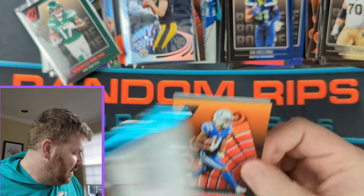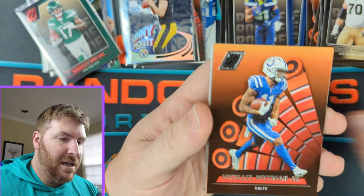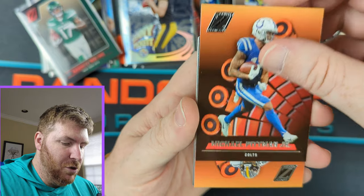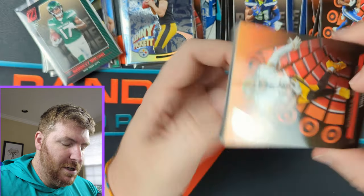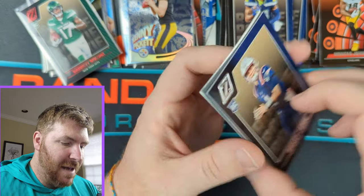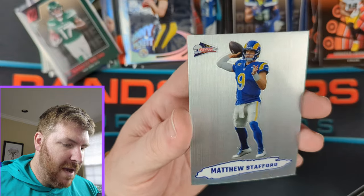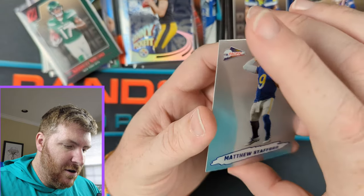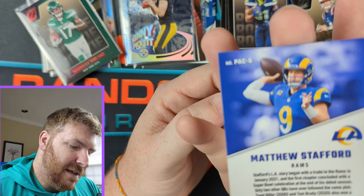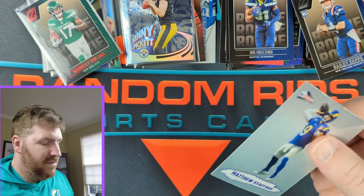Last pack. Let's see what else we can get — let's get our Aloha. Got something shiny in the back here. Michael Pittman Jr., Deontay Johnson — our rookie this pack — Bailey Zappi. And in the back we have Matthew Stafford on the Pacific. Not bad.